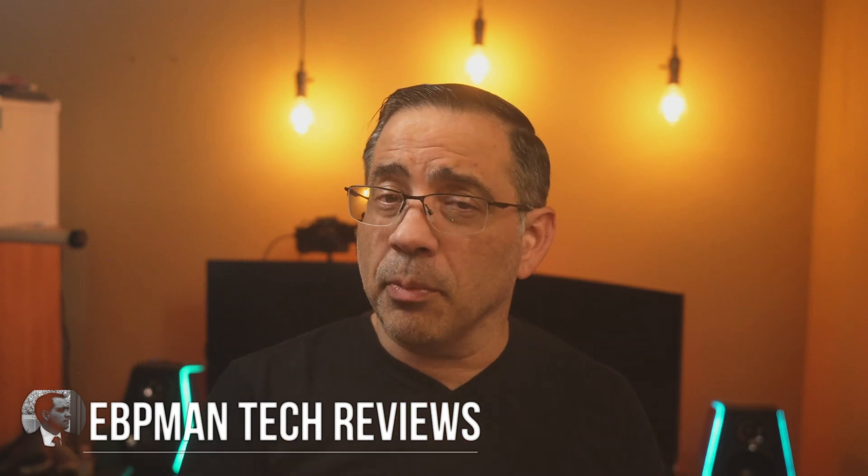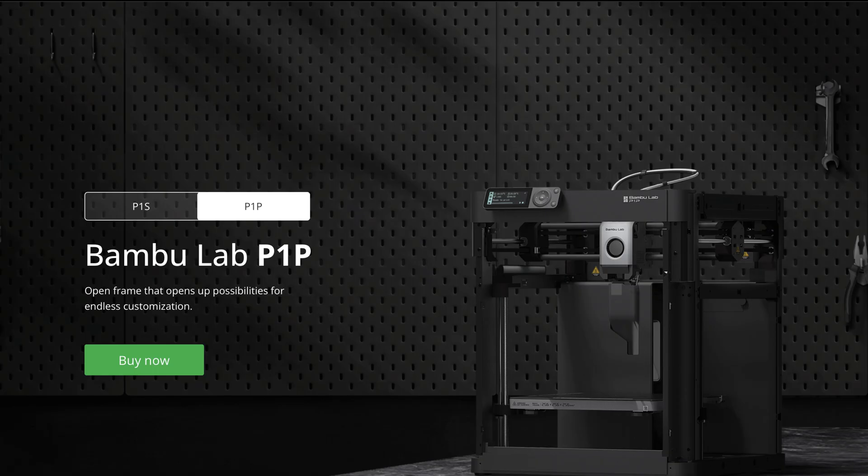Hey guys, now in today's video we're going to take a closer look at the Bambu Labs upgrade kit that takes a Bambu Labs 3D printer from a P1P version to a P1S.